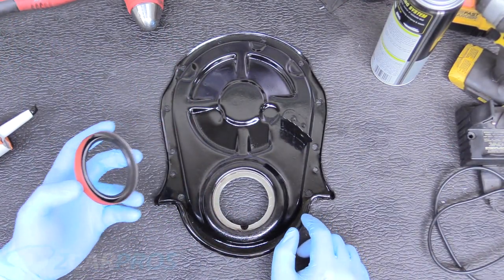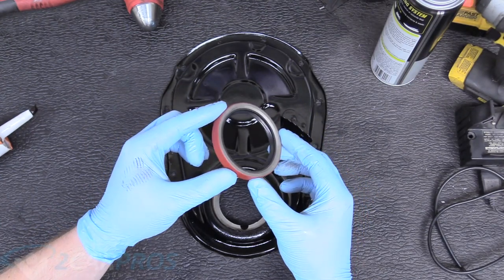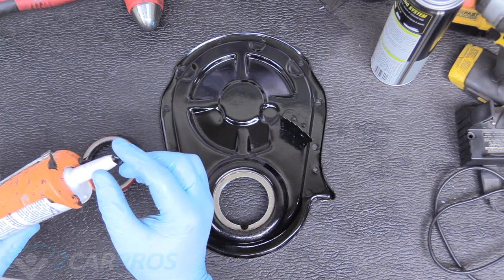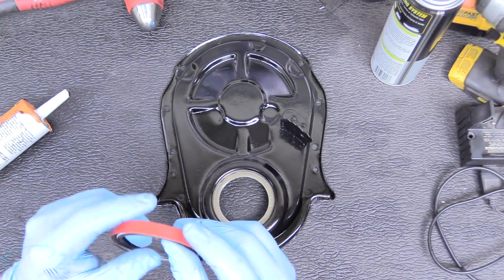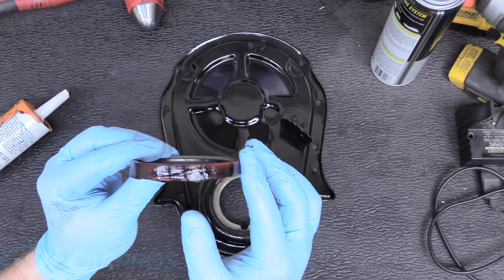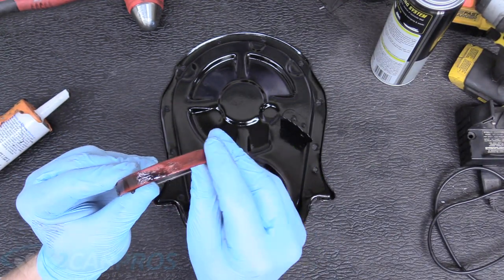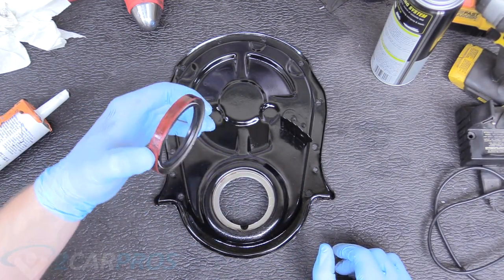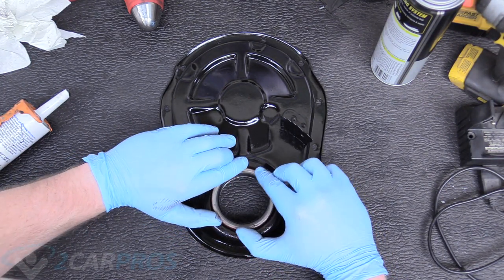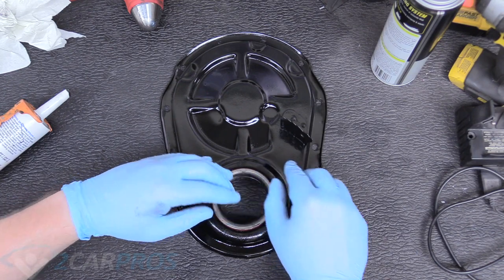The next thing is to install our front main seal in the timing chain cover. It only goes in one direction — this surface needs to face back towards the engine, while the surface with no opening needs to face towards you. Before doing anything, grab a little silicone rubber on your fingertip and slide it around the edge to help guide it in easier and help create a seal. You don't want to use a ton — just the skin of it is perfect. Make sure it is totally flush as it goes in.